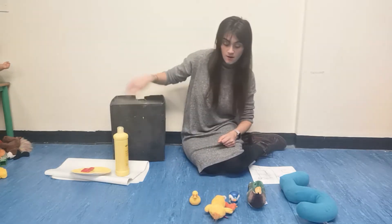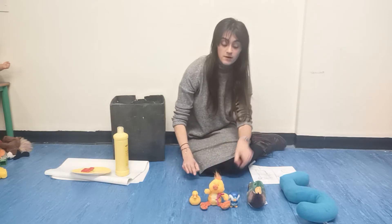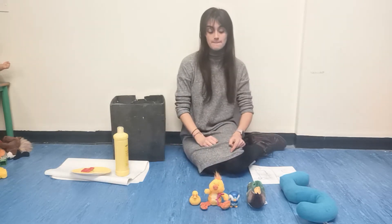Back in the box. One, two, three, four ducks came back.